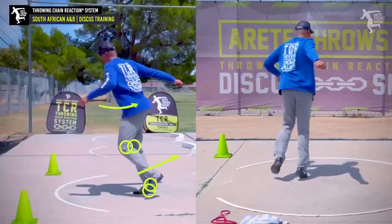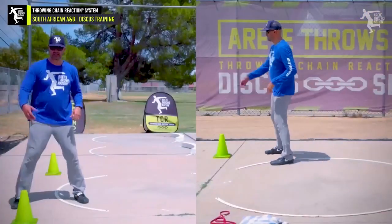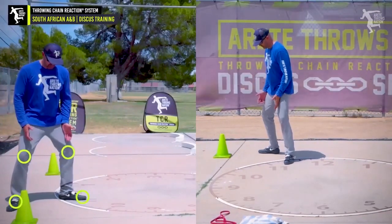You'll see some people who really kind of over-rotate it and then come around and wind up in a pretty good position. We'll get our discus and again we'll think about our chain reaction. We're going to start out with this position here.